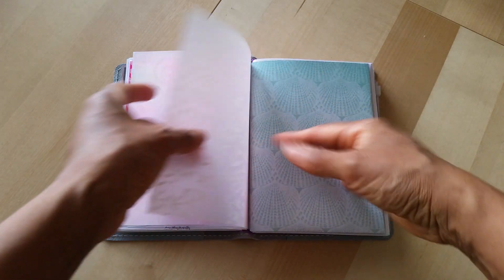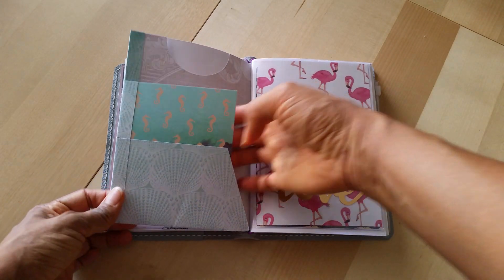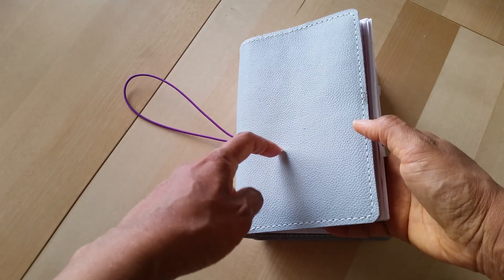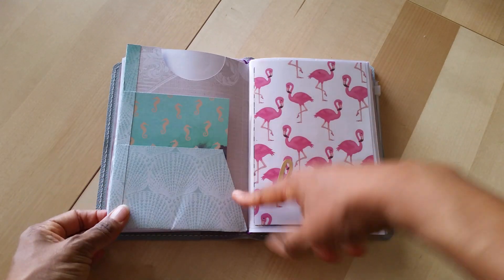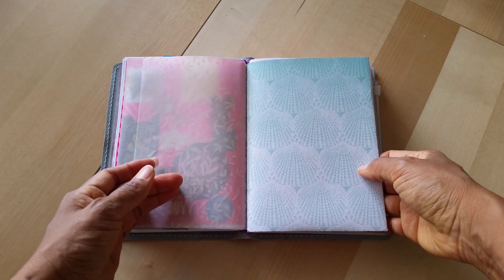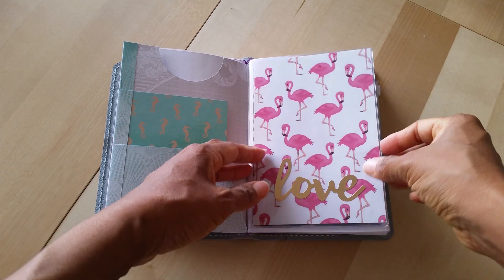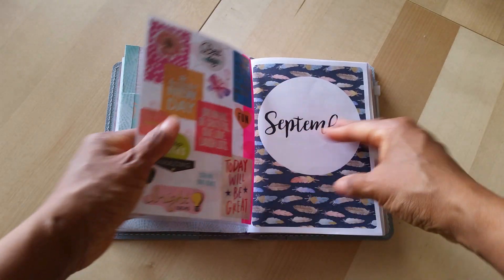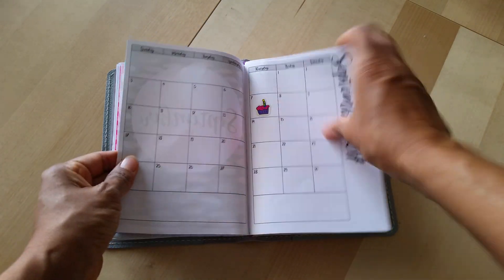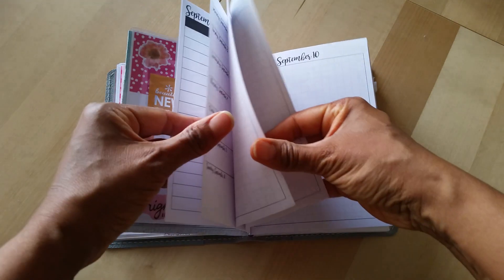Then the other side of that vellum. I've got another piece of vellum here, and then my next insert is a folder. I don't have anything in the folder yet. The girl I bought this notebook from also sold me some folders and dashboards, so I just threw this in because I liked how it matched. Then I've got another Foxy Fix dashboard, and then it goes into my September day-on-a-page inserts. These are also Annie Plans printables.